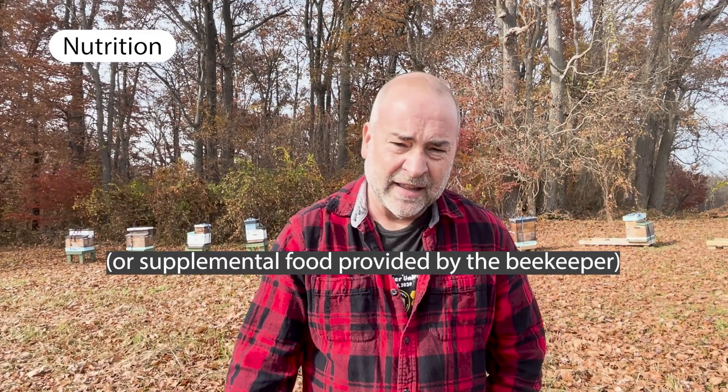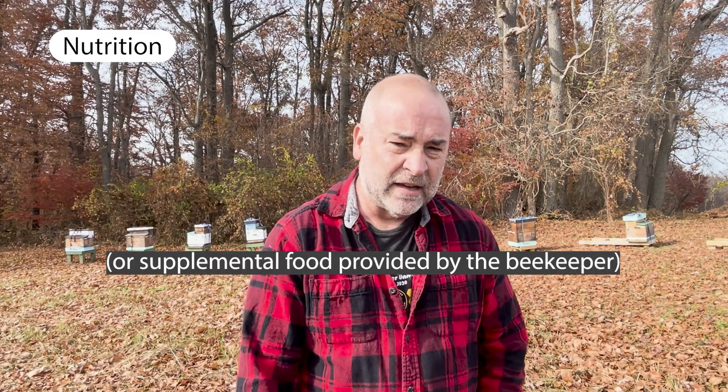The other factor that's important is food. Obviously in the winter there is no nectar out there for the bees to consume. So the bees need to rely on the honey that they have stored up all season to get enough energy to survive the winter.